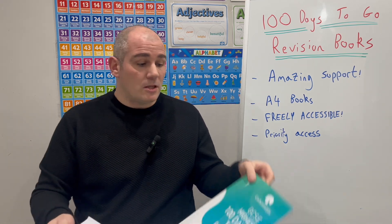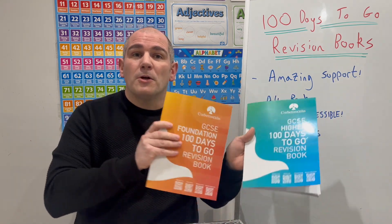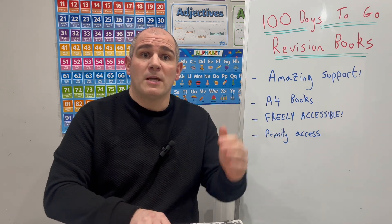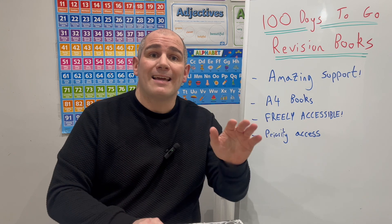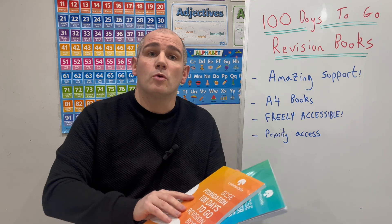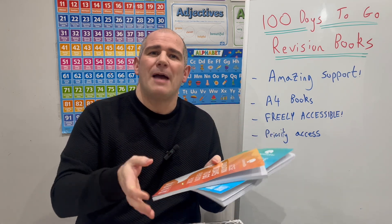In terms of the booklets, there's a digital version and there's the physical A4 version — they're the Corbett Maths 100 Days to Go revision books, so hopefully they'll be really useful for you. If you did want to buy them, they are on the Corbett Maths website. Go down to Books and scroll to the bottom, or there's a link called Shop in Blue — you can click on 100 Days to Go revision books and buy them there. There's also the school order form, and you can buy those for your students there — hopefully that'll save you a lot of time and effort.